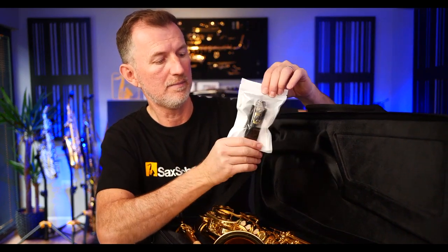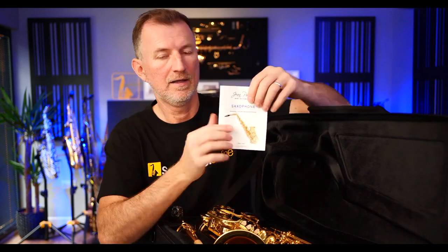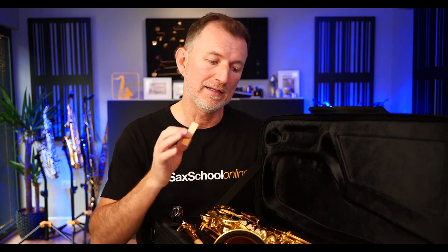Let's have a look at what else comes in the case. We've got a little thank-you-for-buying card, two mouthpieces — I'm not quite sure why there are two different ones — a neck strap, some cork grease, a little instruction manual showing assembly and care and maintenance, warranty information, a cleaning cloth, and they even gave us a reed to get started. It's a Rico reed size 2, which is pretty cool because a lot of Chinese branded saxophones come with some obscure Chinese brand of reed that tends to be a bit rubbish. Rico is the standard one that every beginner in the western world uses, so that's a nice touch.